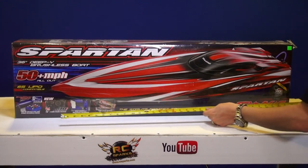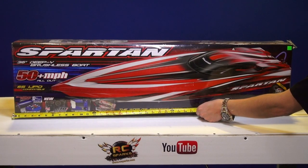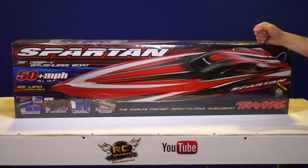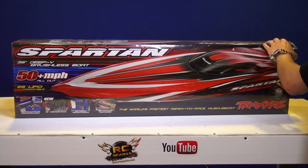Traxxas Spartan box - about three and a half feet, almost four feet, 43 inches - that is a monstrosity of a box that I just picked up at my local hobby store, PM Hobbycraft. Their website is pmhobbycraft.com - it's where I always get my RCs locally.